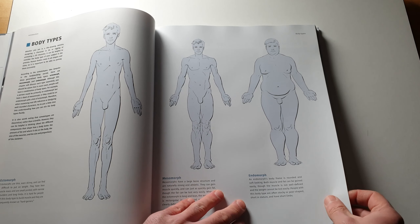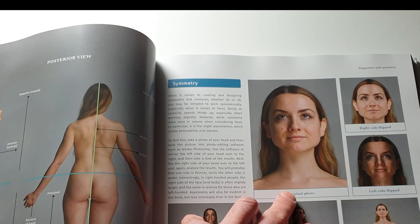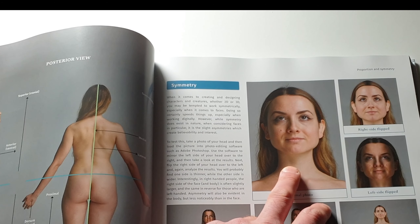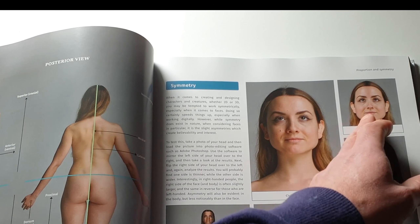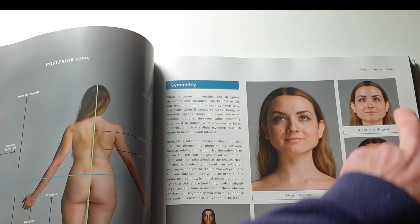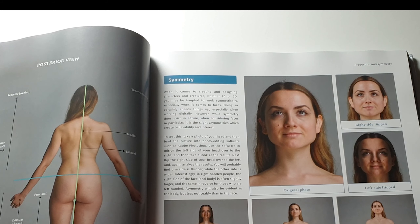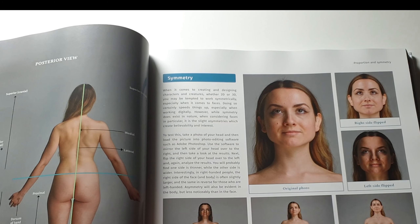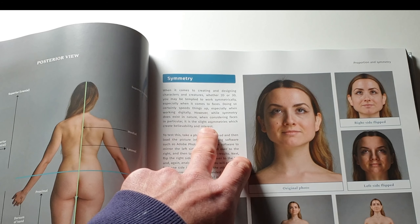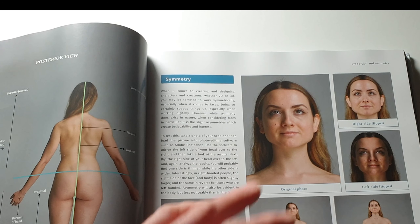It's now covering biceps, triceps, different muscle groups within the arms, then the muscles of the pelvis and thigh, leg muscles, and the muscles of the foot. Look how complicated that is — all those tendons. For most of us, we just see a lump of flesh with skin on top and don't worry too much about what's underneath, but this really breaks it all down.